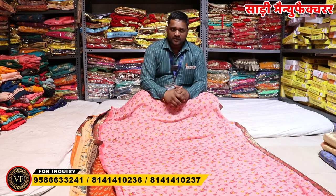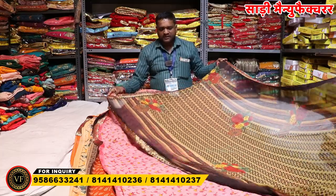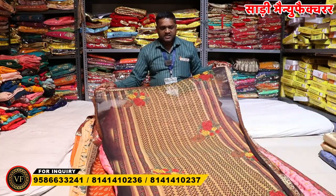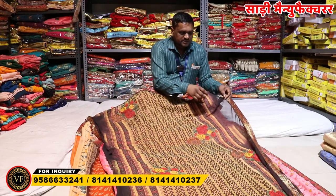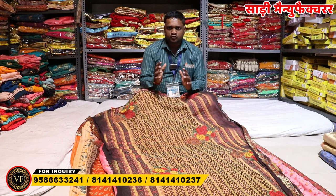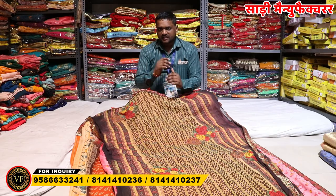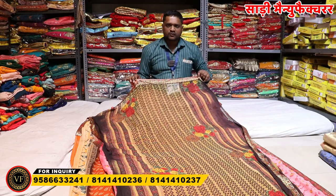If you talk about Jhalar Printer, you can see that Jhalar is a design catalog, which is the latest collection. It is a simple, smooth item. It is in a lot of demand for this season.